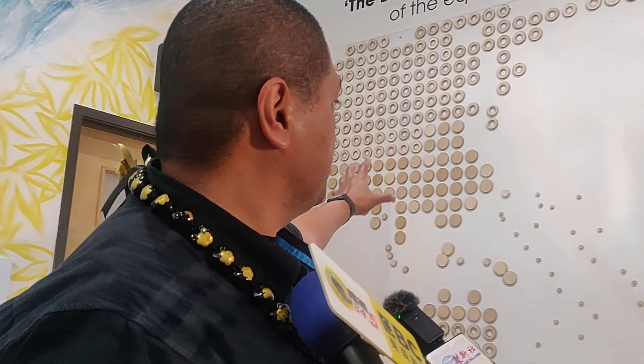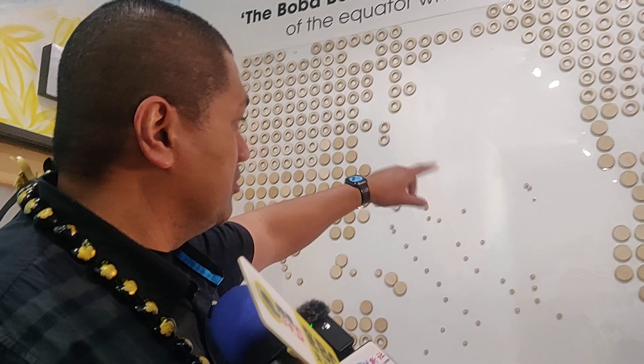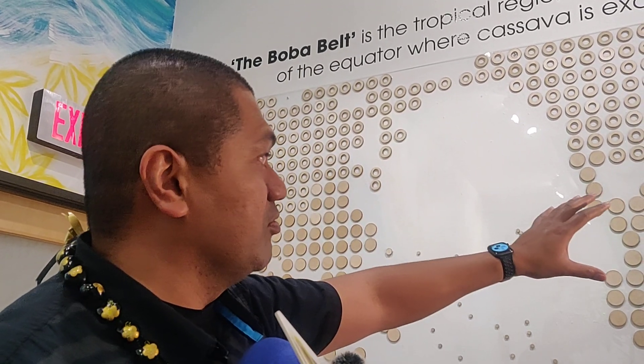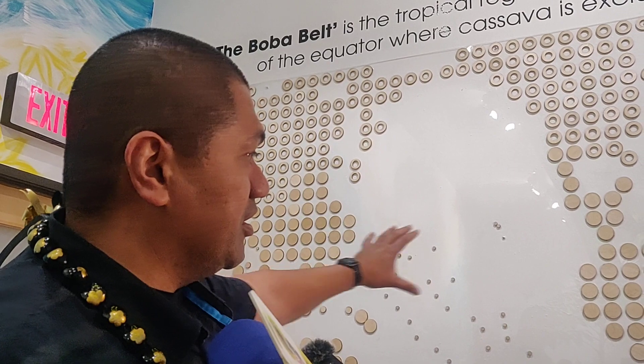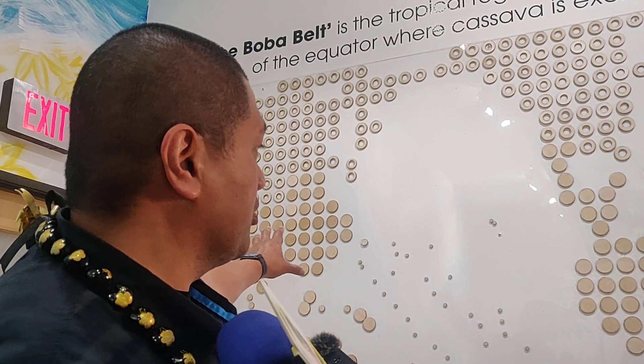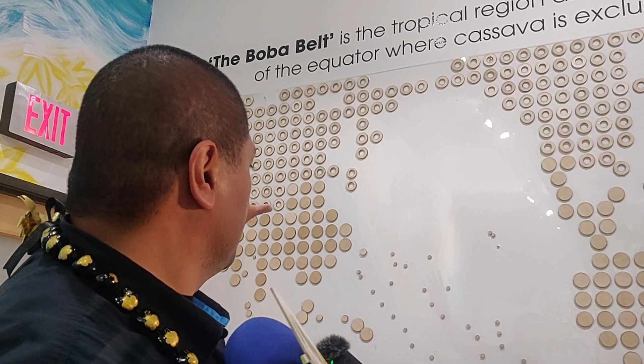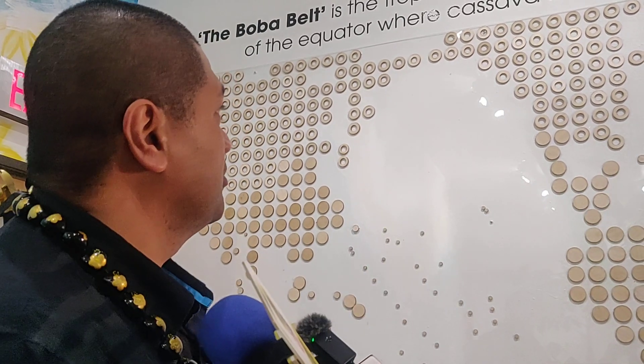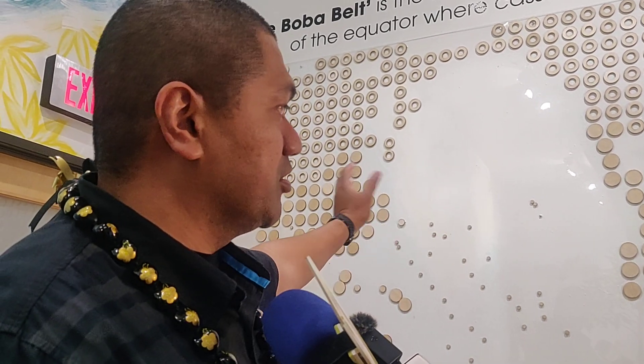This map here is what we're calling the boba belt. This is where the solid boba dots are — where cassava is grown. You can see that it's kind of focused in the tropical regions, from Asia to the Pacific, America to Africa. That's what we're highlighting here in this map.